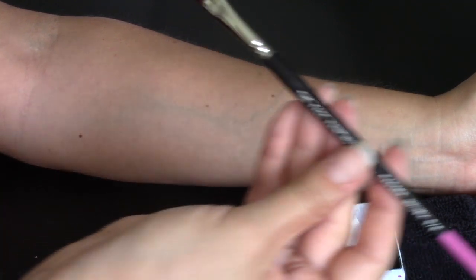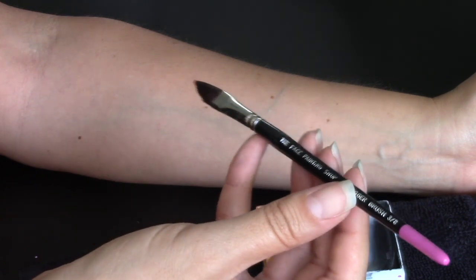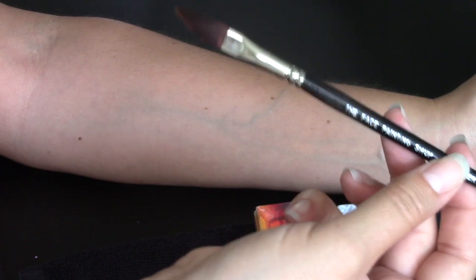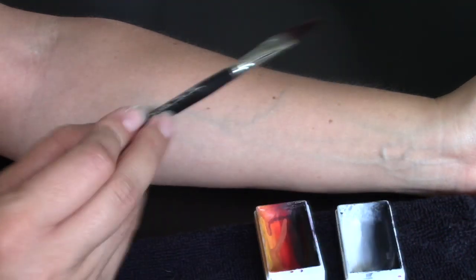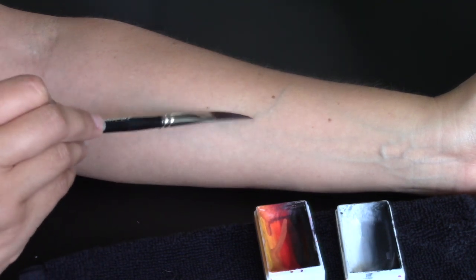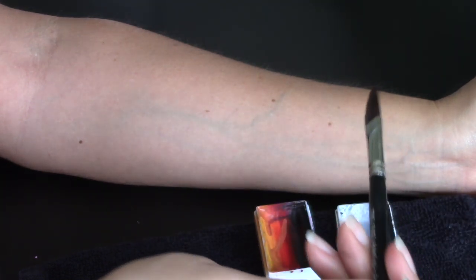I'm going to start by using this medium-sized dagger brush. It's the Face Painting Shop 3-8 dagger brush, and I love dagger brushes. If you have not used a dagger brush to do roses, I highly recommend it because they have a lot of flexibility, and I actually really like doing roses with them better than other brushes.